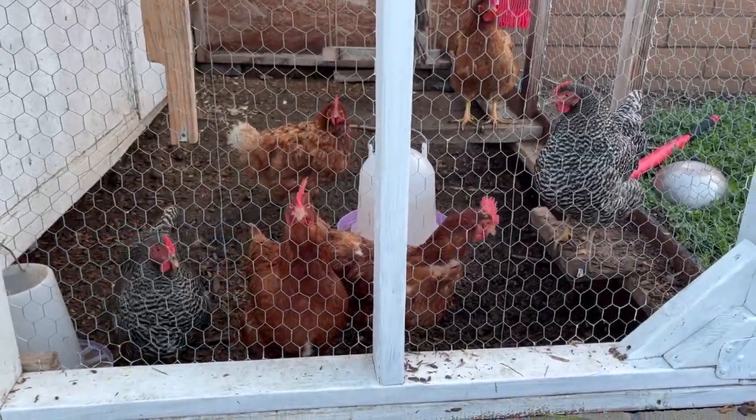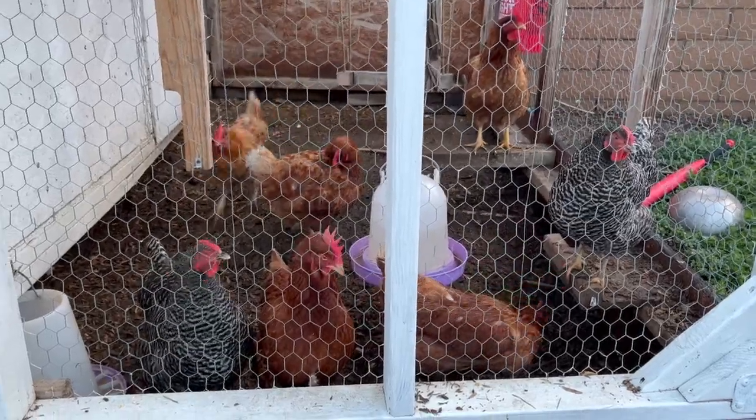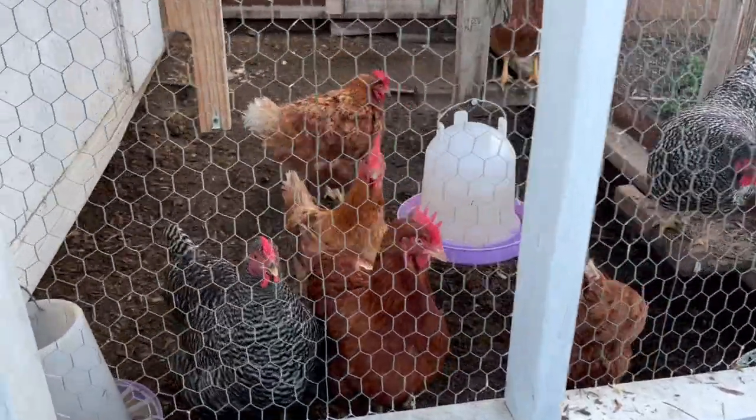They love the yolk. We feed them back hard-boiled eggs, you can scramble eggs and they just go crazy for it.